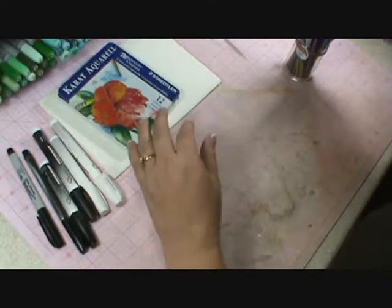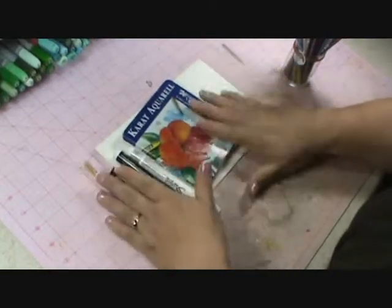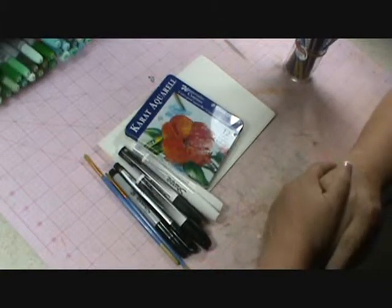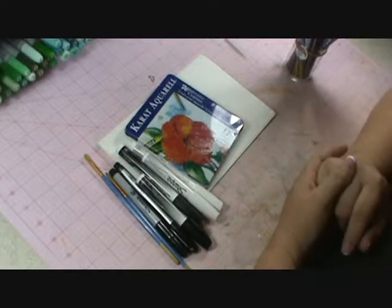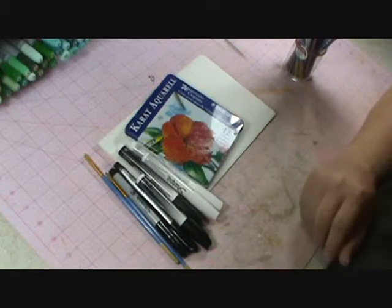So those are your items that you're going to want. Have fun shopping and let me know if you're having difficulty finding something. If you can't find everything, that's fine too — you can still get started with us. I can't wait to get started. See you soon.